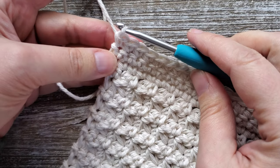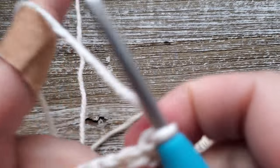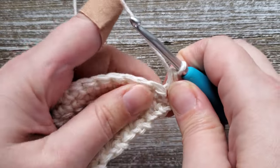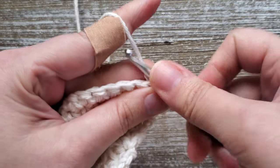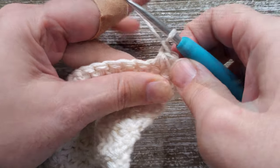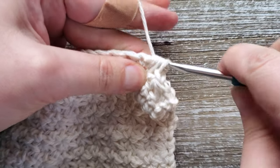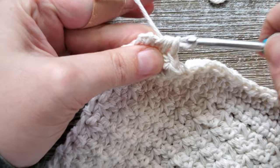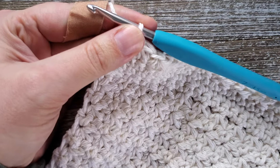After completing row 23, we're going to go back into doing the Trinity stitch again for three more rows — rows 24, 25, and 26. Turn your work, chain one, do a single crochet in that first stitch, and then start into the Trinity stitch: pull up a loop in the stitch you just worked, pull up a loop in the next stitch, pull up a loop in the following stitch, then yarn over and pull through all four loops on your hook, and chain one to complete the stitch. Repeat this all the way down the row. For the last Trinity stitch of the row, work it as normal, pull through all four loops, but don't chain one — instead do a single crochet in that last stitch. Do this again for two more rows to get through row 26.